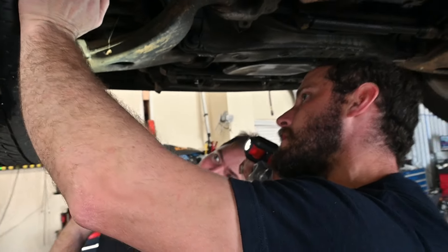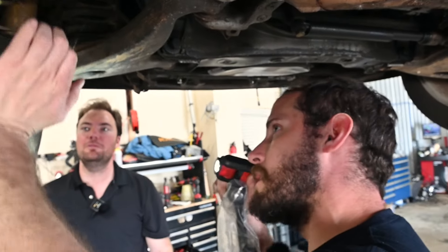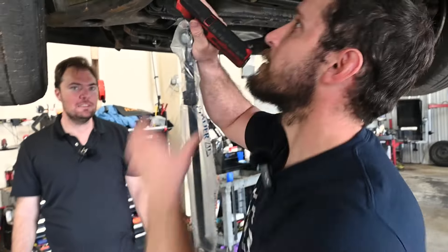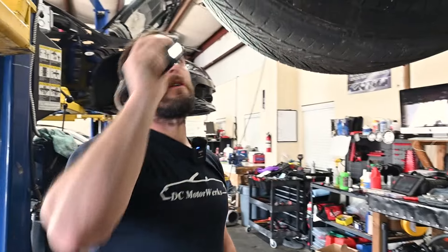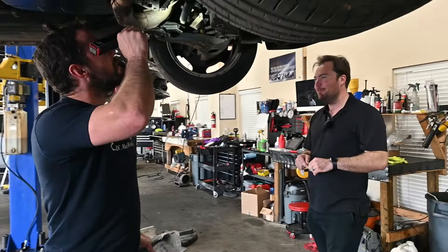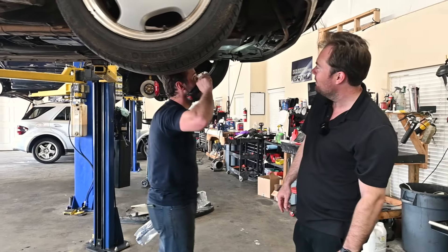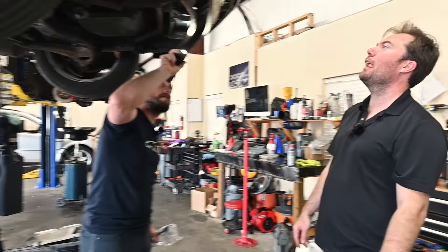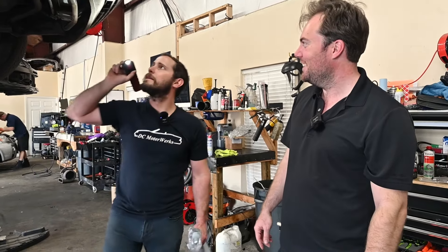They got the S430 brakes with the ML430 rotors, and then it got brake lines. They need confirmation but Paul is 99% sure this is his buddy's old car — or possibly he sold him the Silver Arrow parts, which is probably why it's broken. Or the car just had a hundred and twenty thousand miles put on it driving up and down the East Coast. This was apparently his buddy's favorite car.